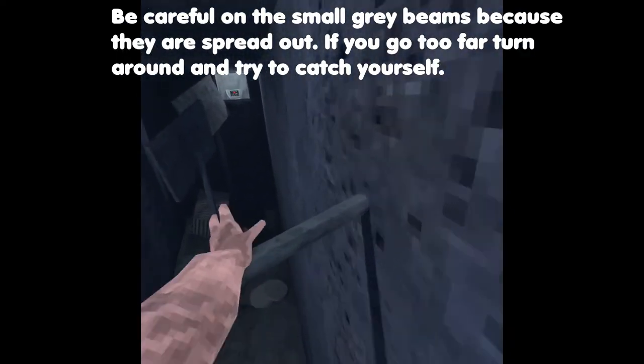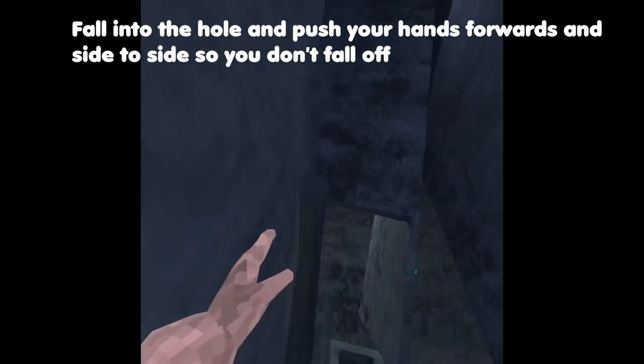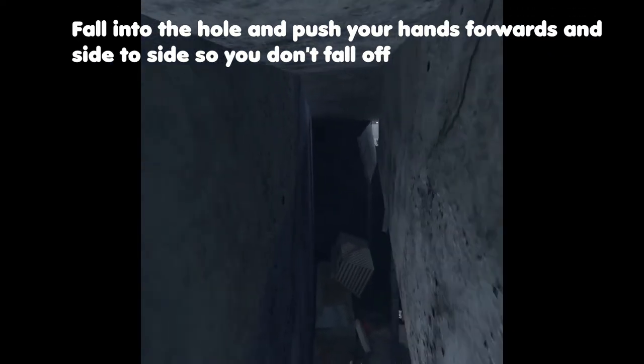Be careful on the small gray beans because they are spread out. If you go too far, turn around and try to catch yourself. Fall into the hole and push your hands forward and side to side so you don't fall off.